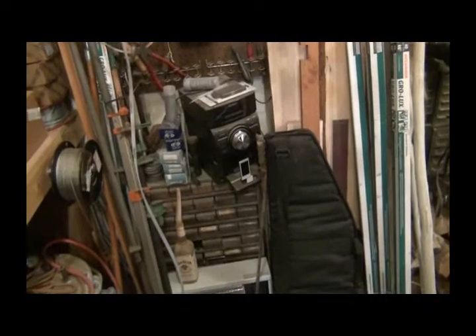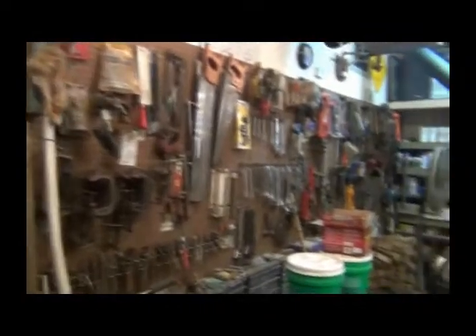My music - I don't play music in here very much because it's distracting and I've got to concentrate. Pegboard, filled up from one end to the other.